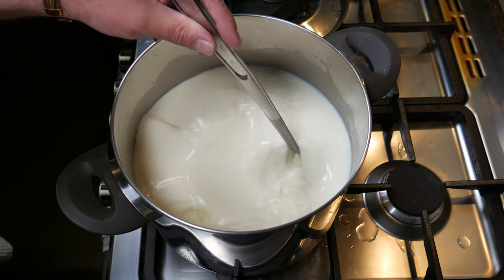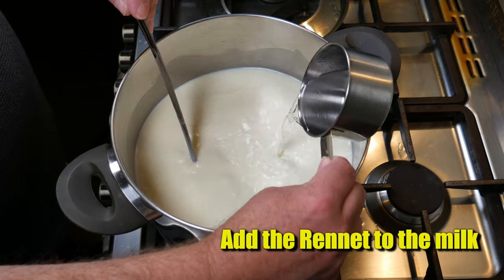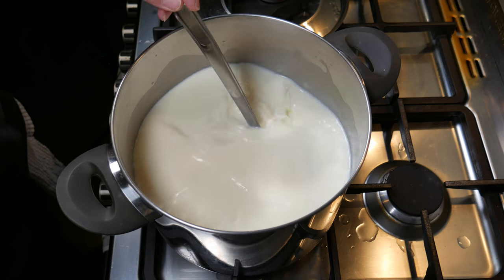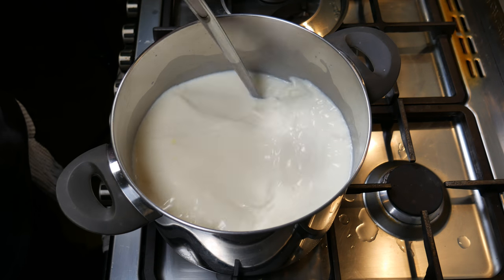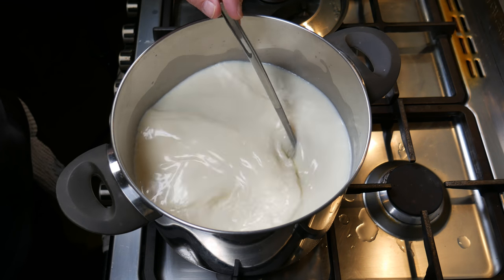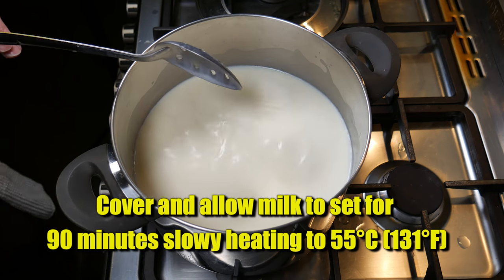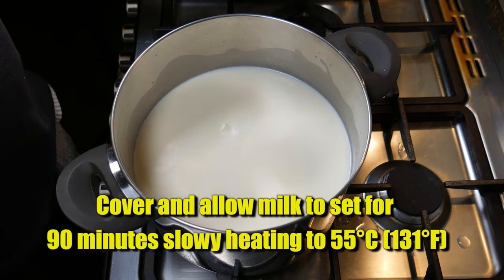Maybe I need to get my eyes checked. After stirring in the calcium chloride, I added the rennet solution and gave that a good stir through — no more than a minute — all the while being oblivious to the mistake I was making. Then I took all the utensils out and covered the pot to allow the milk to set for 90 minutes.